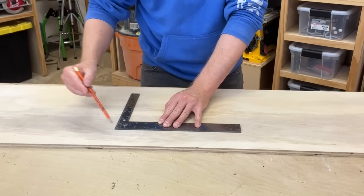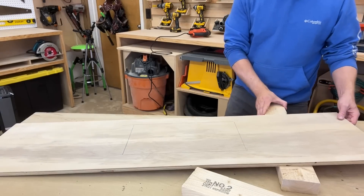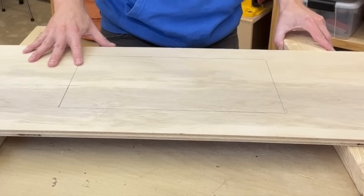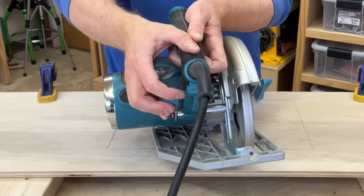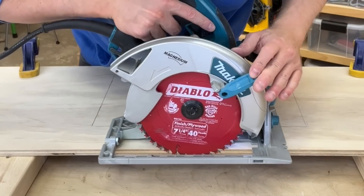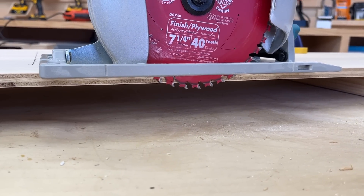To begin, mark out your cut path, making all relevant lines visible. Then lift your stock off your cut table by putting prop blocks beneath it. I like to use two-by material because it gives you a lot of clearance underneath. Now set your cut depth by loosening the sole plate, lowering your blade until it extends about a quarter inch beyond your stock, and re-tightening your plate here.